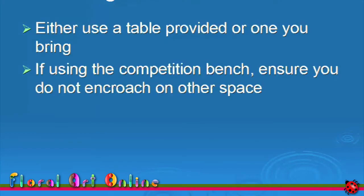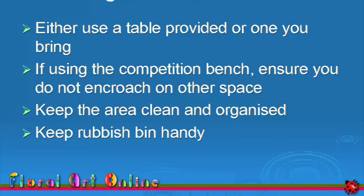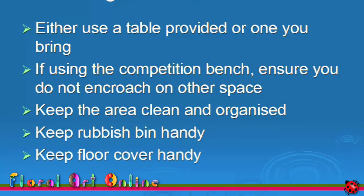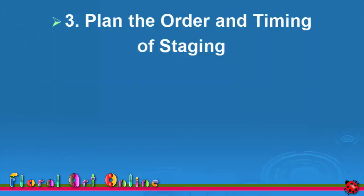Use a table or workbench provided, or one you bring with you. If you're using the actual competition bench to prepare your design, you must make sure that you don't encroach on someone else's competition space. Keep your area clean and organised. Keep a rubbish bin handy, and sometimes keep the floor covered as well. With all your requirements laid out, and before you start constructing your design, review the design plan and the practice notes.